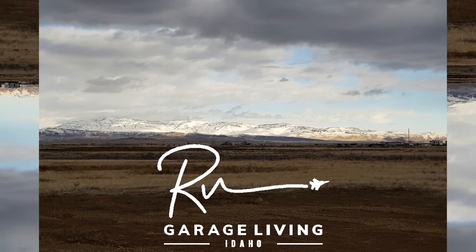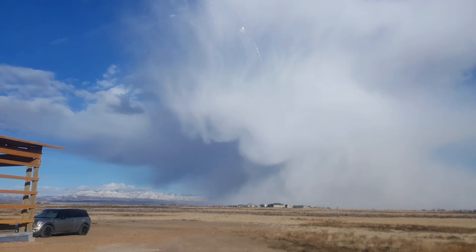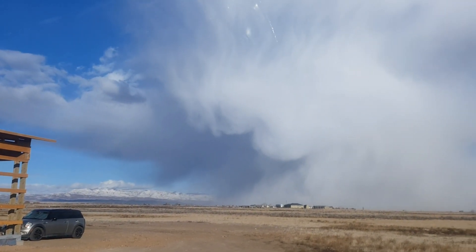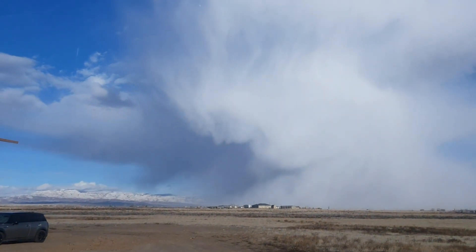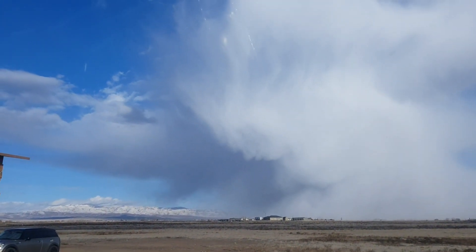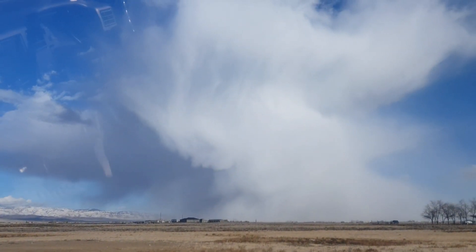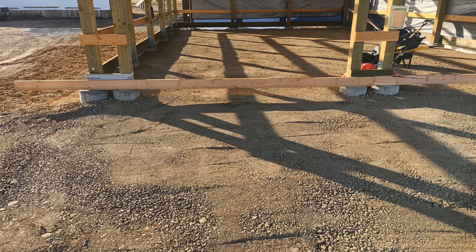Welcome back to RV Garage Living. On this episode, we will be prepping the floor in our pole barn to lay down the in-floor radiant heat.